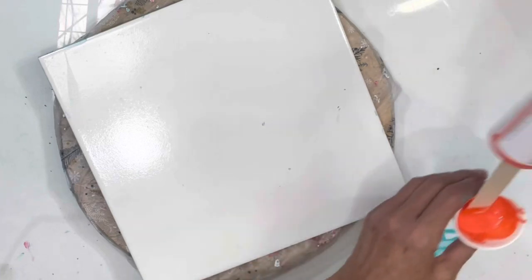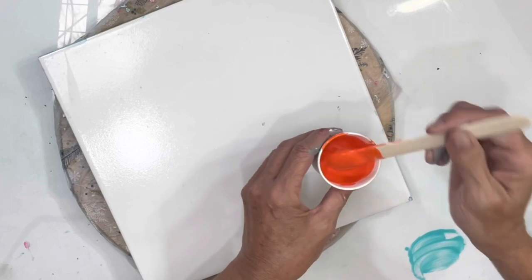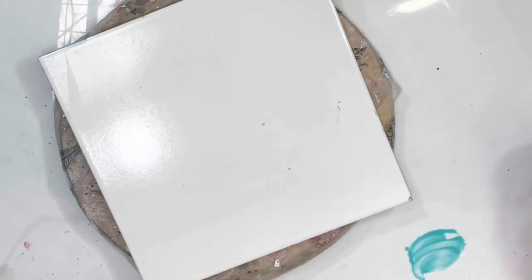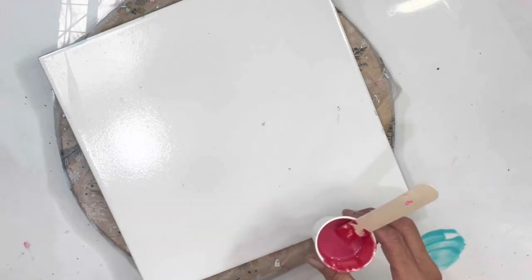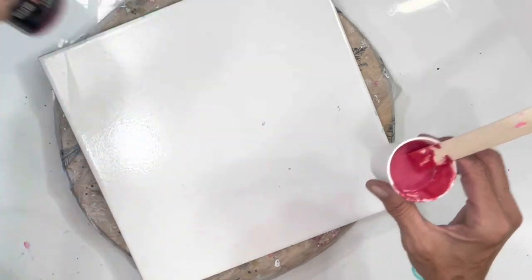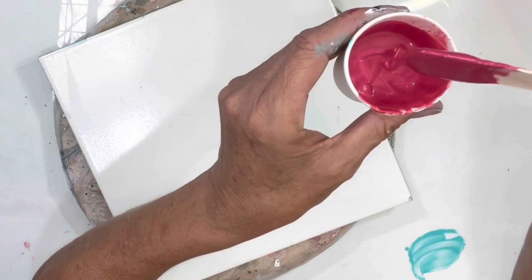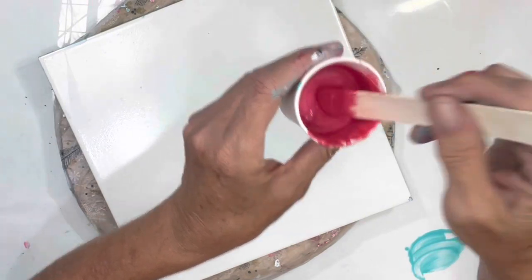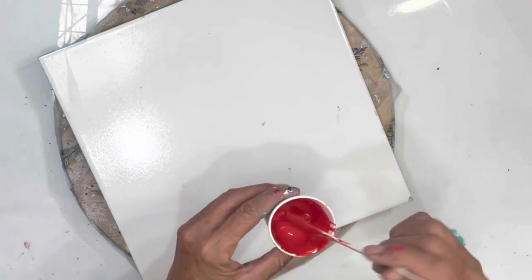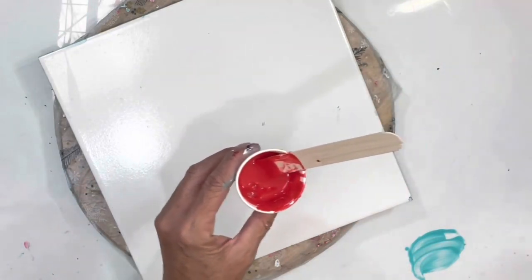This is Golden Pyrrole Orange - very bright. This is out of my comfort zone by the way. This is Cerise - yes it is - Cerise by Eye Candy. Very pretty, very shimmery, gorgeous color. And this is Cadmium Red Medium Hue by Golden.